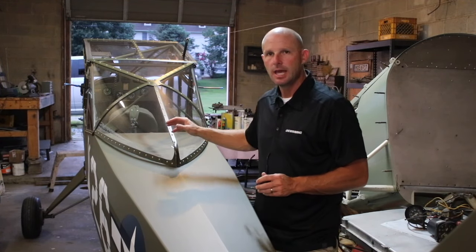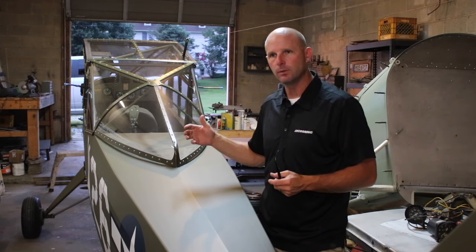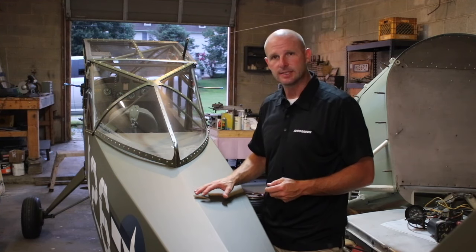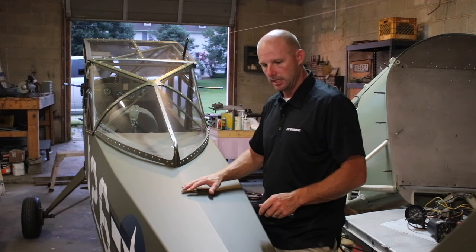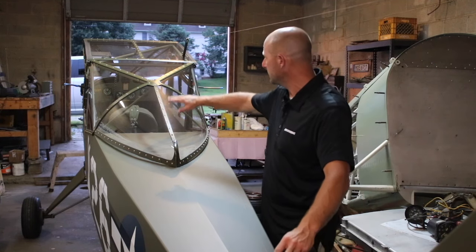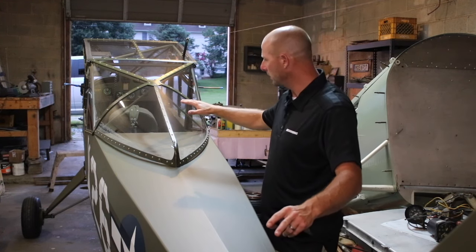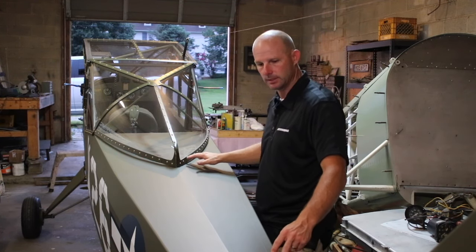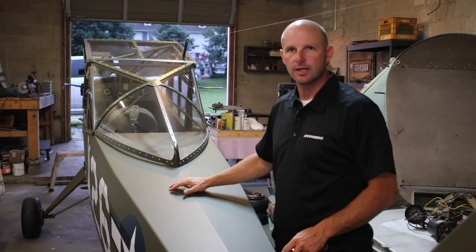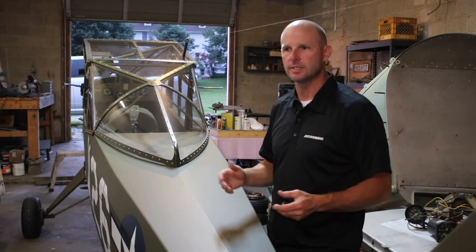Last but not least, let's talk about the glass. Being a liaison aircraft and observation airplane, visibility was the primary focus in designing this aircraft. The really neat design about the L2 is it has a drop turtle deck. Much like a Cub where it has a raised turtle deck that would come up directly to the back side of the top of the cockpit, TaylorCraft lowered that turtle deck and put in this bubble window in the back — very unique to this style of aircraft. The visibility is incredible.